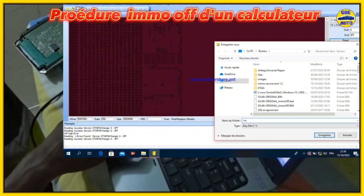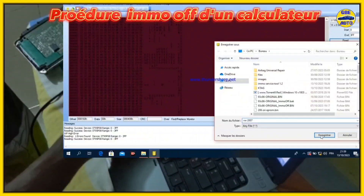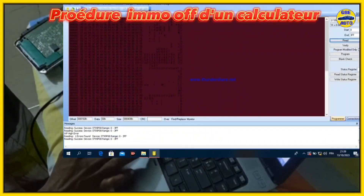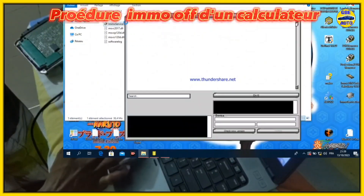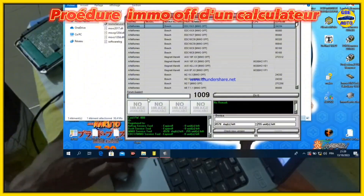Now we'll write the new file to the EEPROM. We select the correct configuration for the ST815P and start the programming process. If it doesn't work on the first try, we retry until it takes. After a few attempts, the writing process begins, and it shows programming successful. The new file has replaced the old one, and the process is complete.